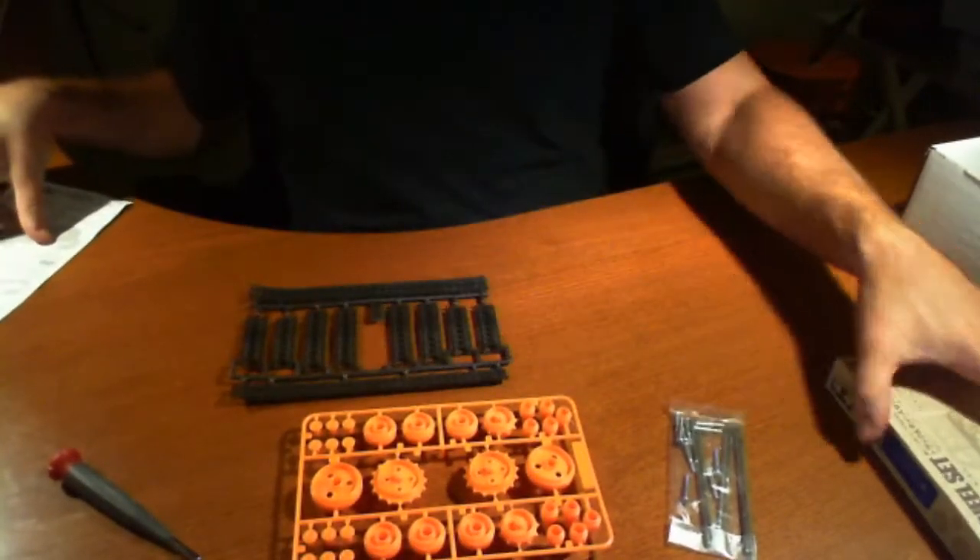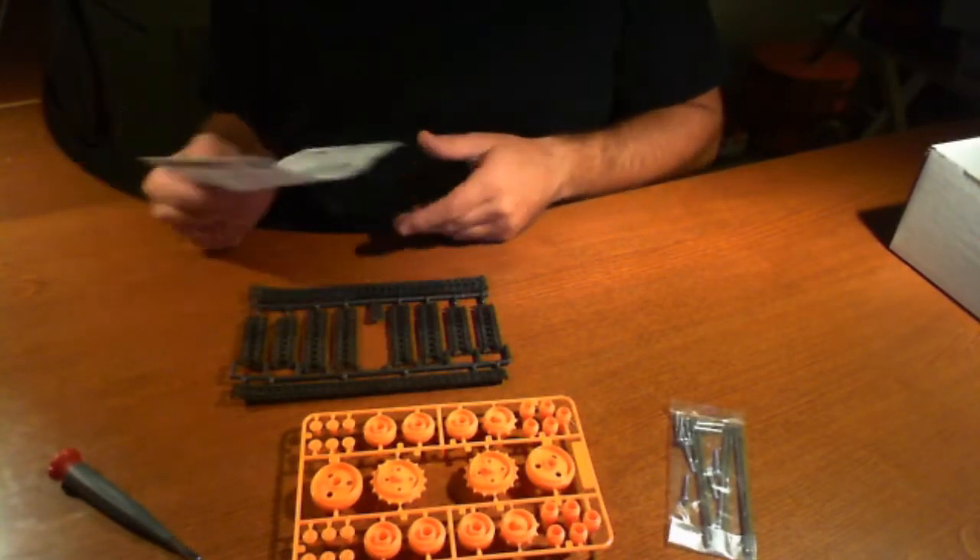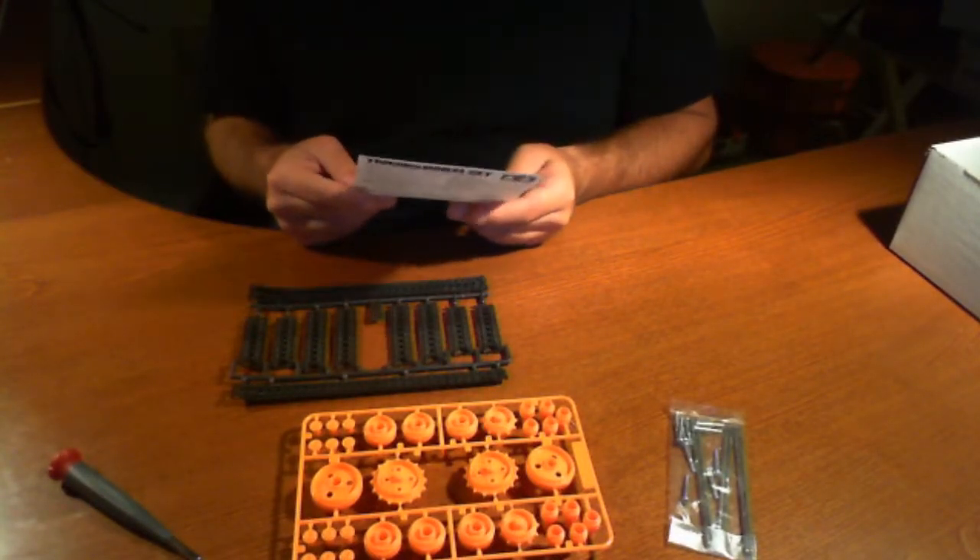So let's start off with looking at the instructions. I started looking at it — it's already one page. It looks very simple, to tell you the truth.